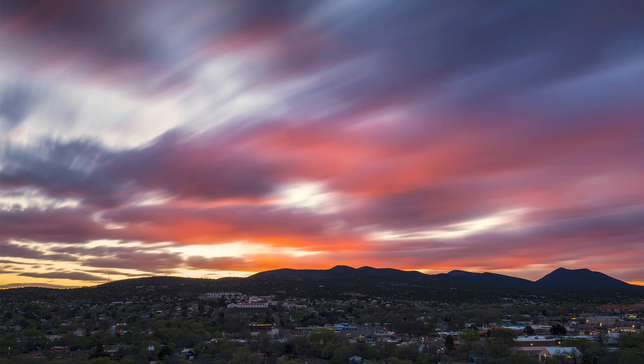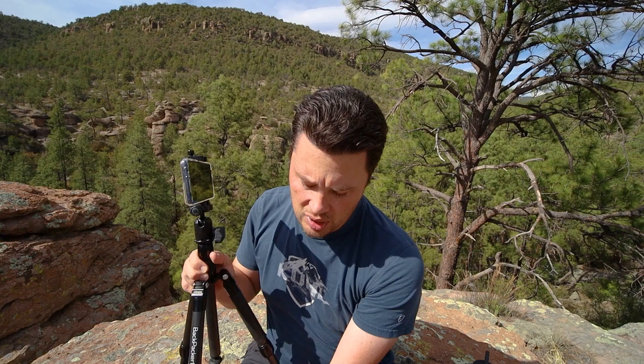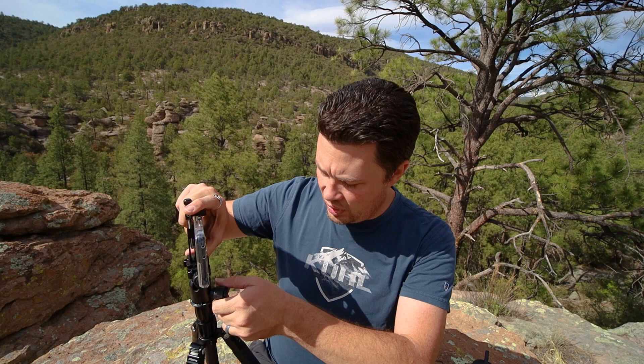When I have need for a tripod is usually for long exposures - all of these shots were taken with pro mode and there's a lot of different techniques for doing long exposures. Also, the regular auto mode in Samsung phones is really good enough for most things. The other reason to use pro mode is if you want RAW images - to take control and have complete RAW images and more editing power.